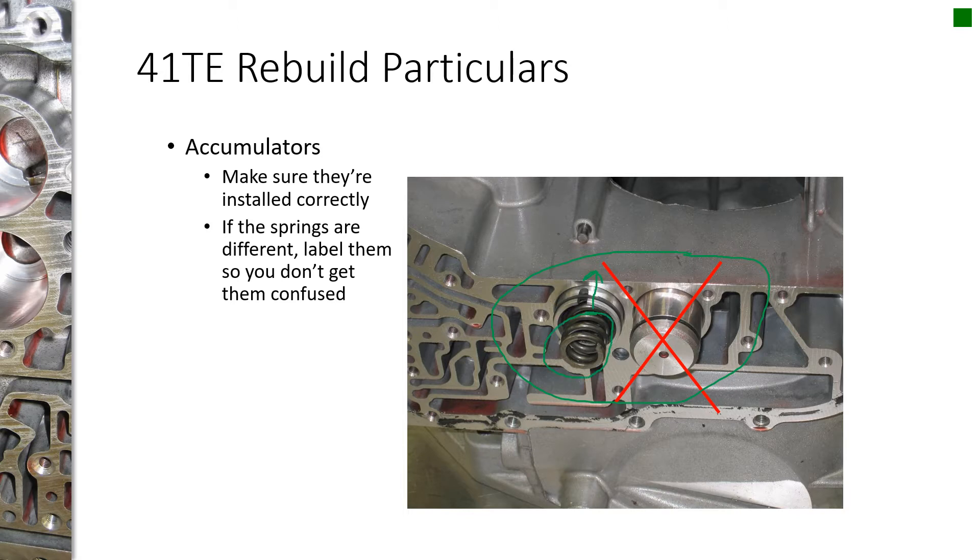The reason people commonly install those backwards is because the service manual shows a line art drawing that looks like a piston installed a certain way, but it's very misleading. The illustrator actually has the accumulator assembly in hand, and it makes it look like you're installing it backwards or upside down. So just realize: the only one that goes in spring first is the low reverse. Everything else goes in piston first, then spring.